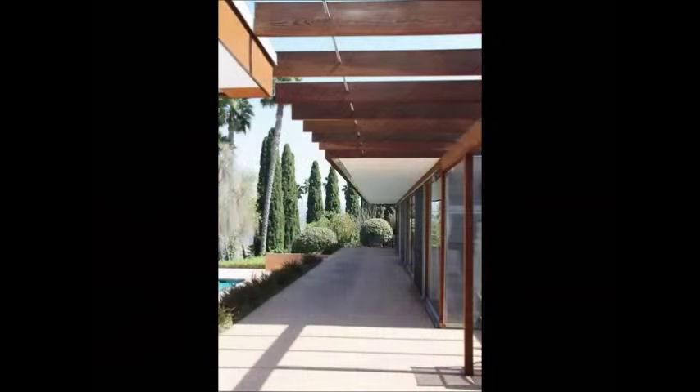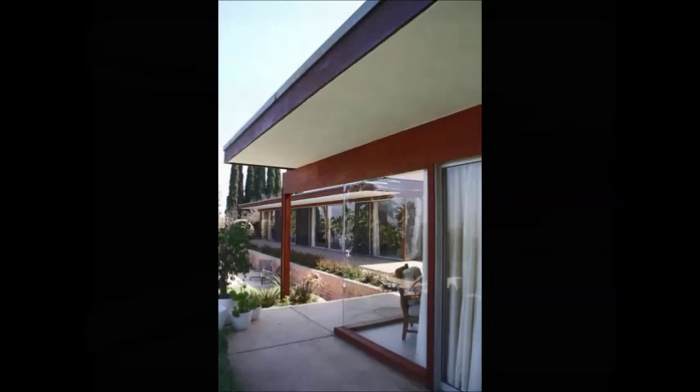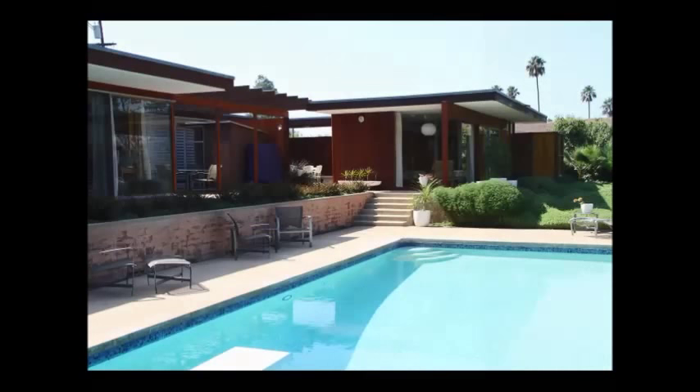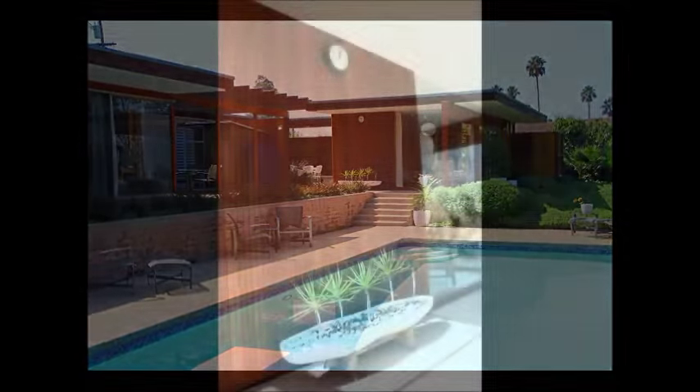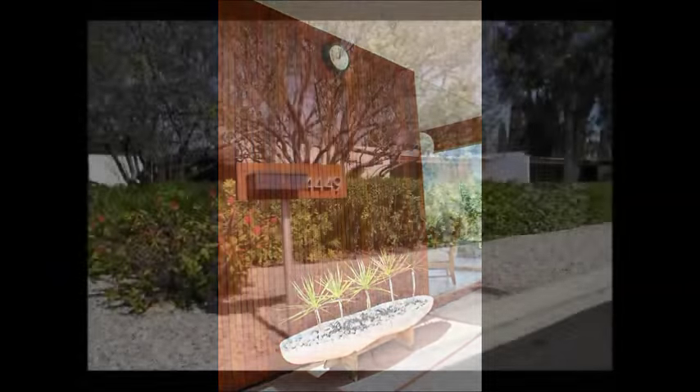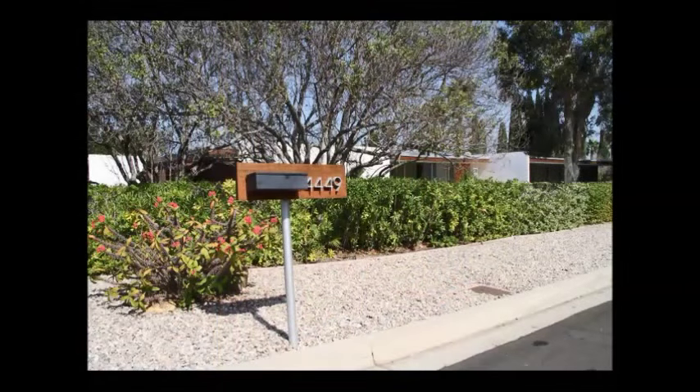Look at that wood. What an exciting place to come home to and relax on the patio. This is the guest house. And the view from the street.